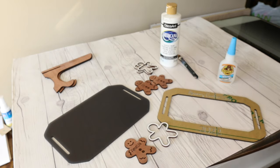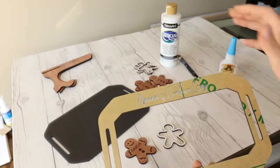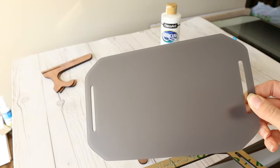Now we're going to go ahead and start assembling this cookie crew sign. I ended up printing the front and the back pieces on a frosted acrylic that I had because I wanted kind of the look of a cookie sheet.